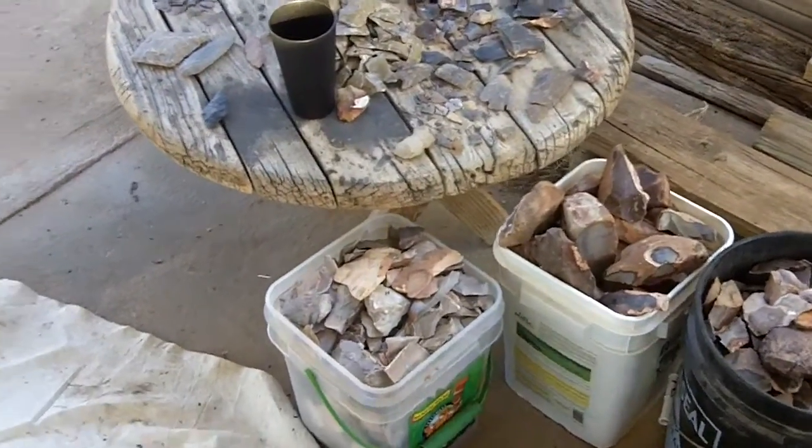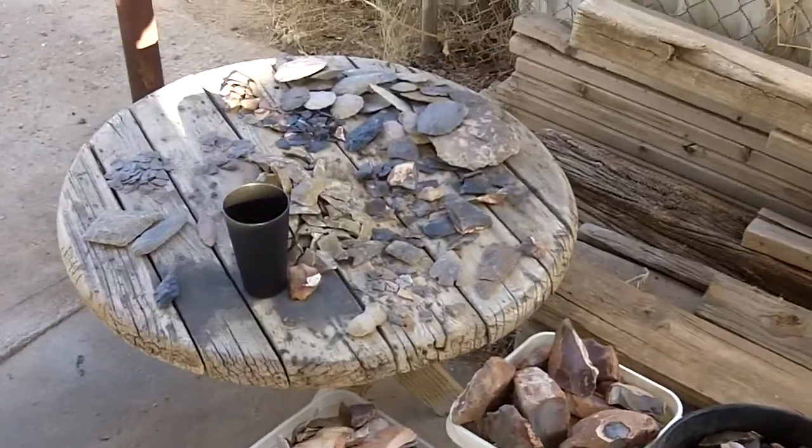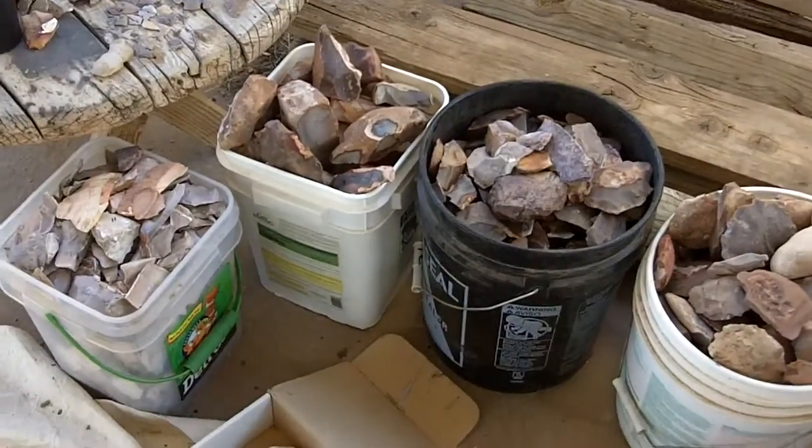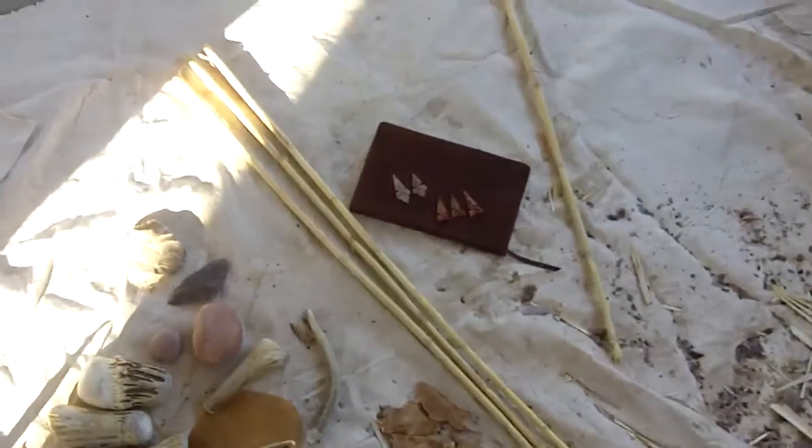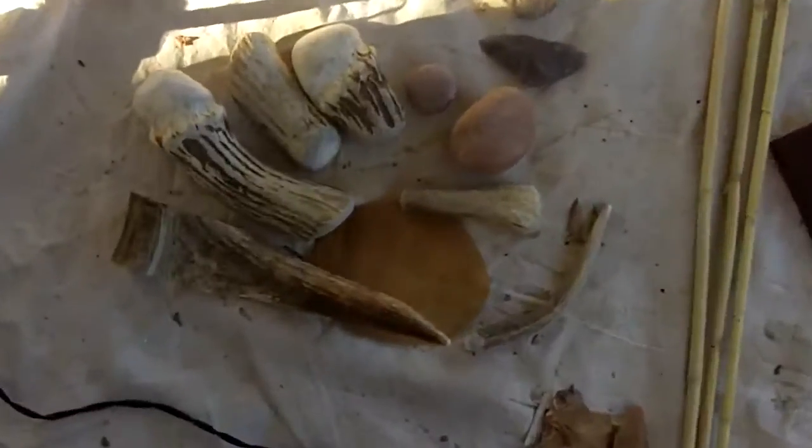Some stone works really well, some is very brittle. I've just started on that. I'll keep you guys updated on the heat treating stuff.